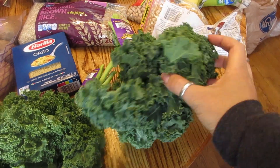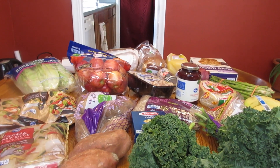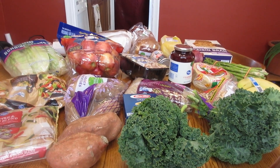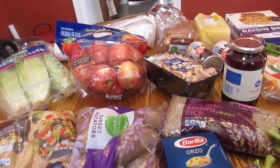We were running low on popcorn, so you gotta have it. We also got some kale for our morning smoothies. So there you have it — there is our grocery haul for the week. This will probably last us about a week and a half. Take a little overview look at it all.